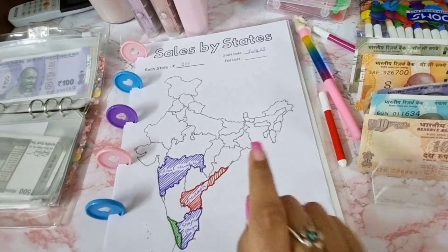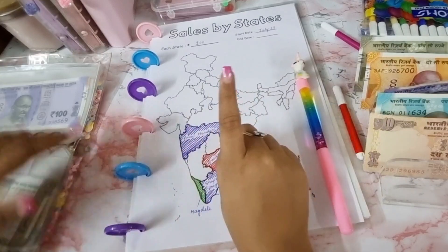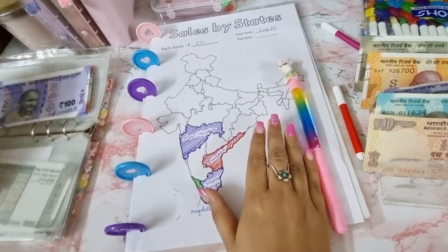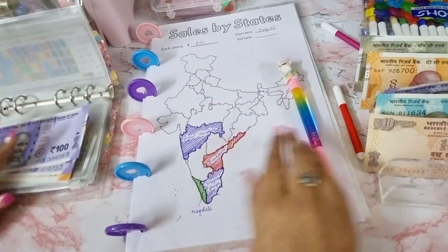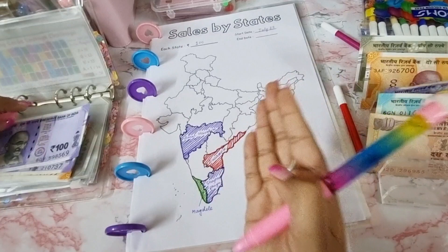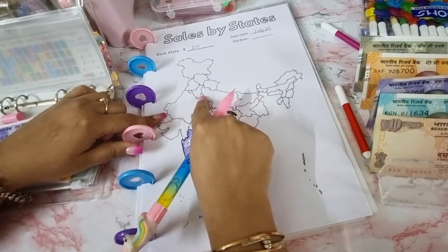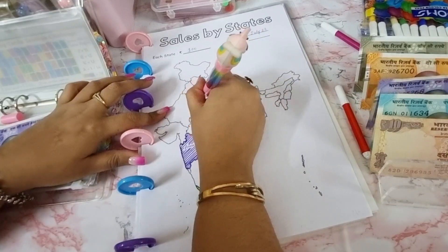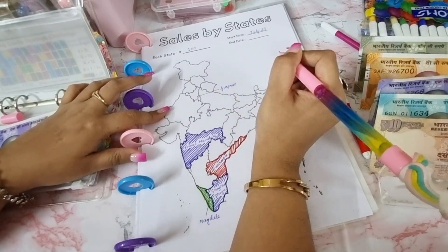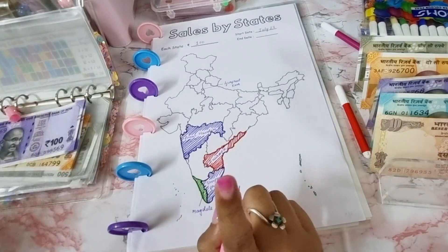In this save the states challenge, whenever someone is the first to order from their state, I write down their name and color that state. For each state I deposit one hundred rupees. The first name going up today is Gurpreet Kaur from New Delhi. Congratulations, Gurpreet! Delhi is very tiny on the map, so I'll mark it carefully — there's Gurpreet Kaur for Delhi.